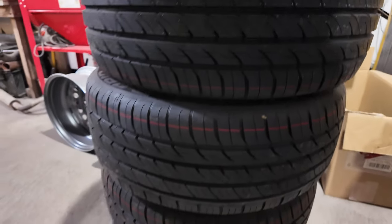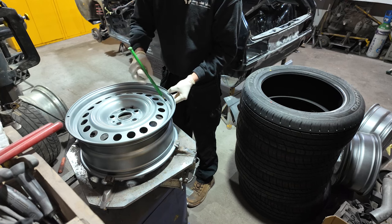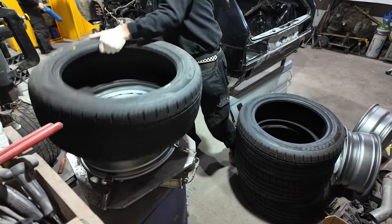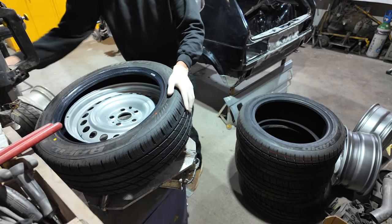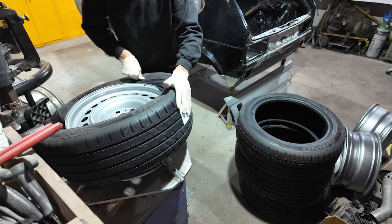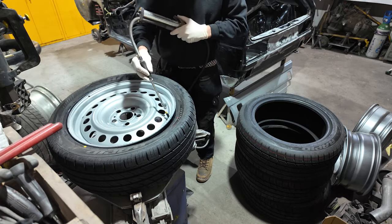Our client specified he wanted a set of Amrock steels to keep the commercial look, so it's time to get these wheels built up. These are 18 inch by 8 inch wide and we actually installed a set of 235/50/18 tyres.